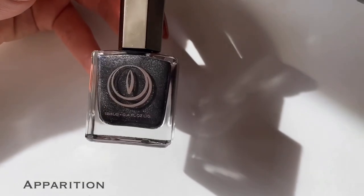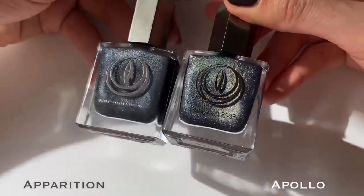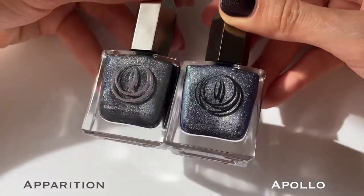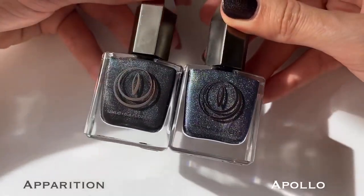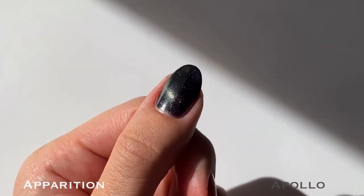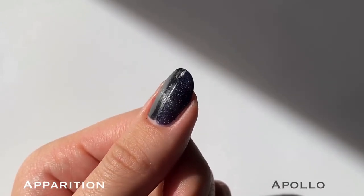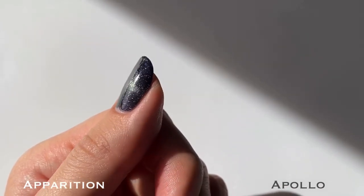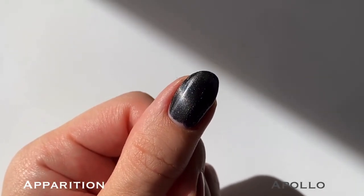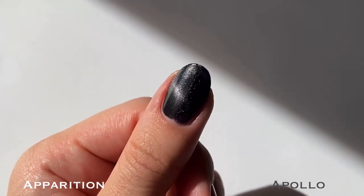Next, for Apparition, I'm comparing it to Mooncat's Apollo from their very first collection after the rebrand, Oh to Luna. They might look similar in the bottle, but Apollo is a deep midnight blue base and not black like Apparition. They both have a really similar soft blue shimmer, but the color of the magnetic pigment leans a little bit warmer in Apollo — you can kind of see it looks a little bit yellowy. So these are definitely very similar, but not dupes.